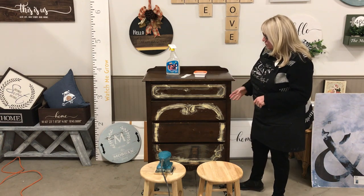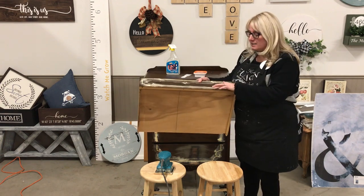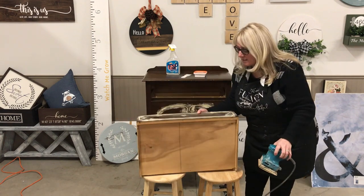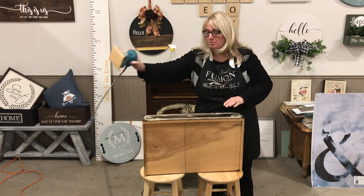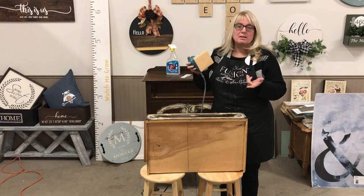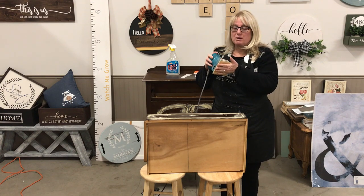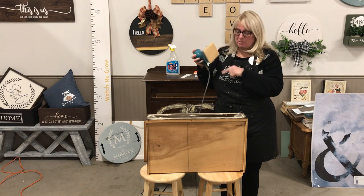This has dried because we did it yesterday. Just feeling it, I can tell there's still a little bit of a groove, so I'm going to give it a sanding just to see if it evens out. If it doesn't, I may have to apply a second coat of wood filler. I'm using just a palm sander — this is the Makita one, but any of them really work well. I love the ones that don't rotate, and we're using 180 grit sandpaper.